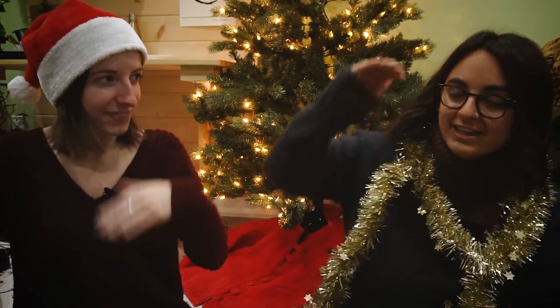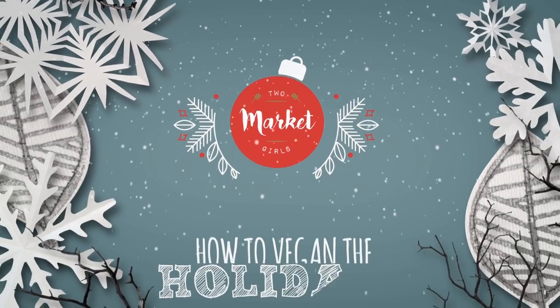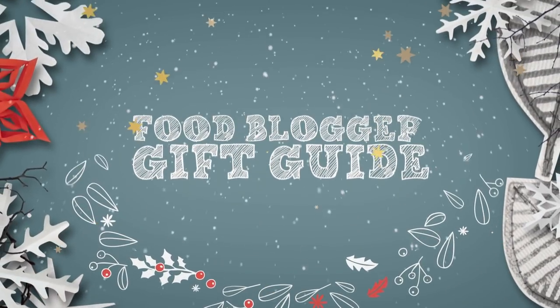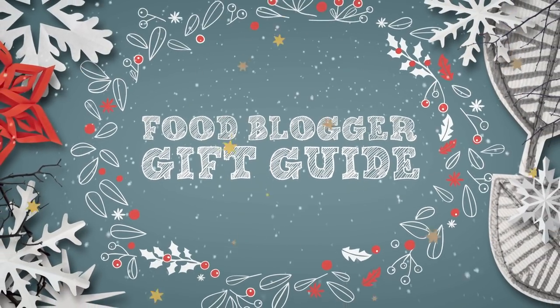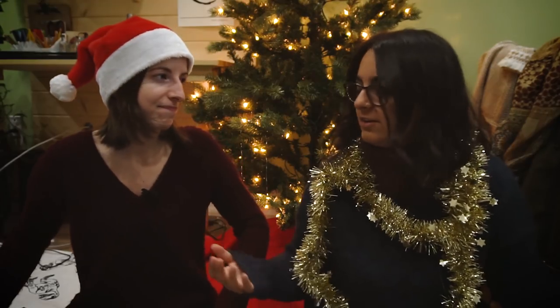This year, we just took it to a whole other level. What's up, guys?